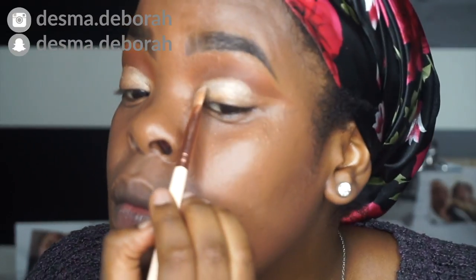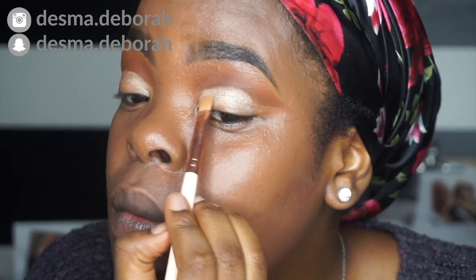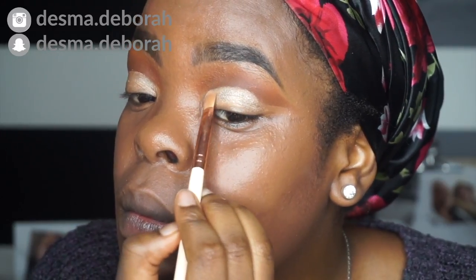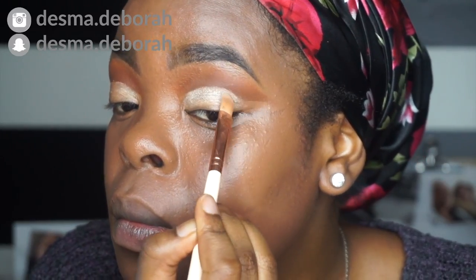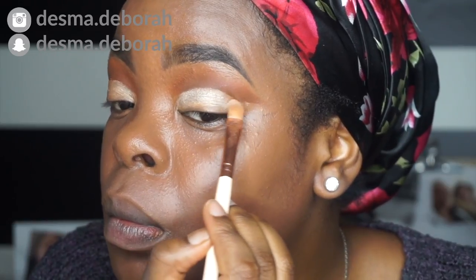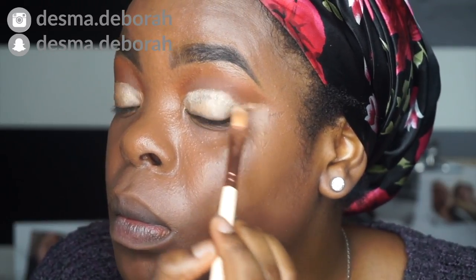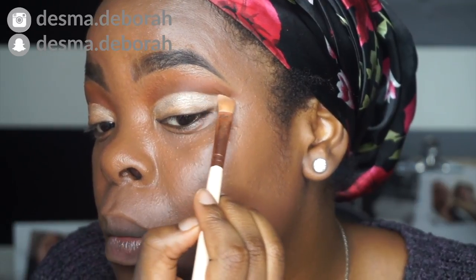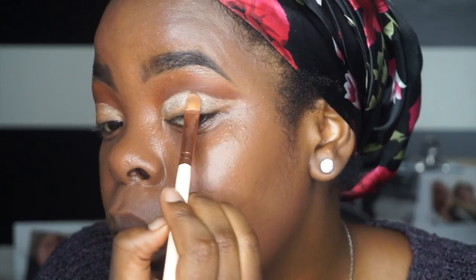I think I actually did a good job. Now I'm taking the color Zooey over where I cut my crease with the concealer, and I'm also trying to cut the crease with Zooey just to make the crease much more flawless.